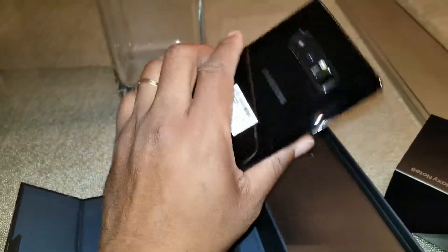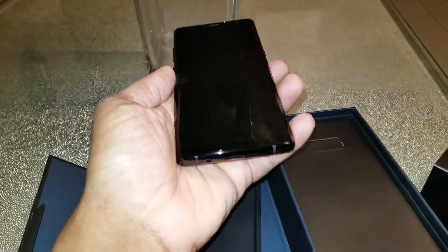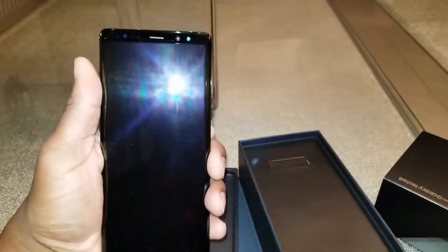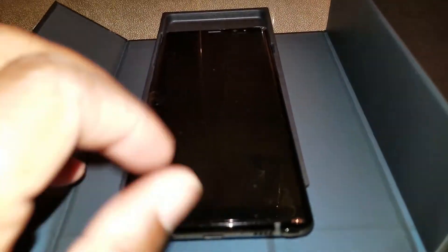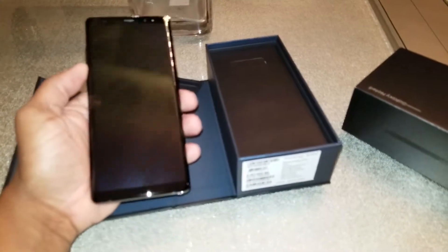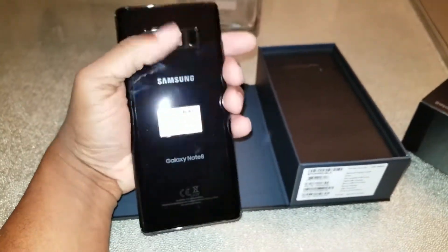I'll come back with a comparison video a little bit later. I'm going to run this phone for a week and then let you guys know how I feel. I'm going to pair this up with the Gear Fit 2 band and test them out, and then compare it to the S8 Plus and the Gear Frontier. It's all black — all black everything, black on black.